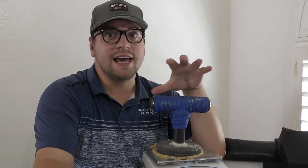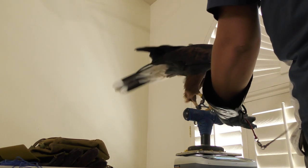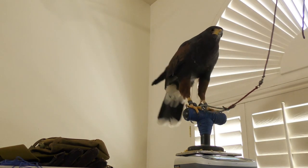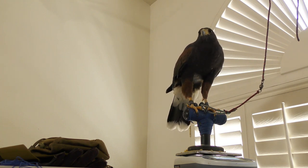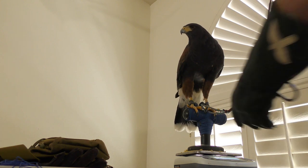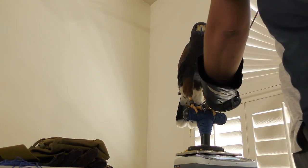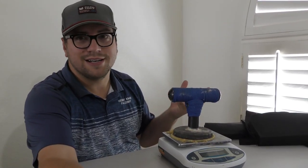The scale is also pretty important — it's something we use every single day. Every morning we weigh our birds, making sure they're at the proper weight to fly. Harris Hawks have a pretty wide flight range; normally you can fly them as long as you're within 20 grams of the target flight weight. This is just a simple laboratory scale I've modified to put a perch on, so I can put my birds on it as well.